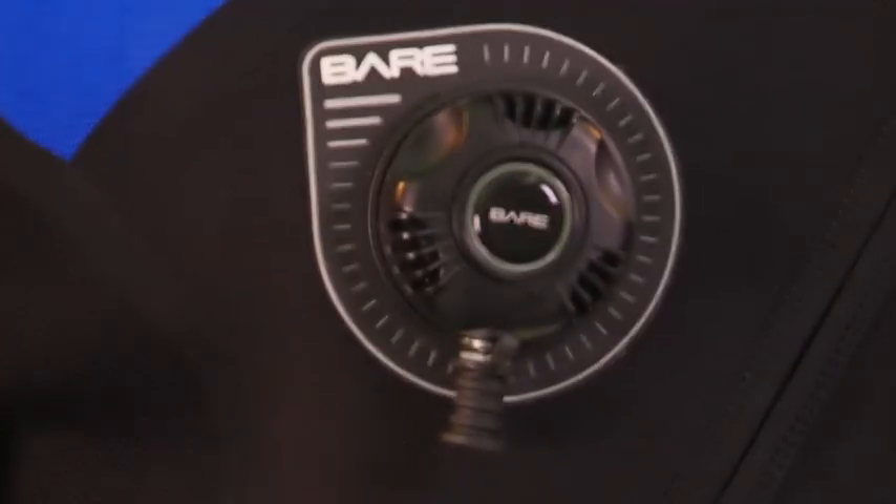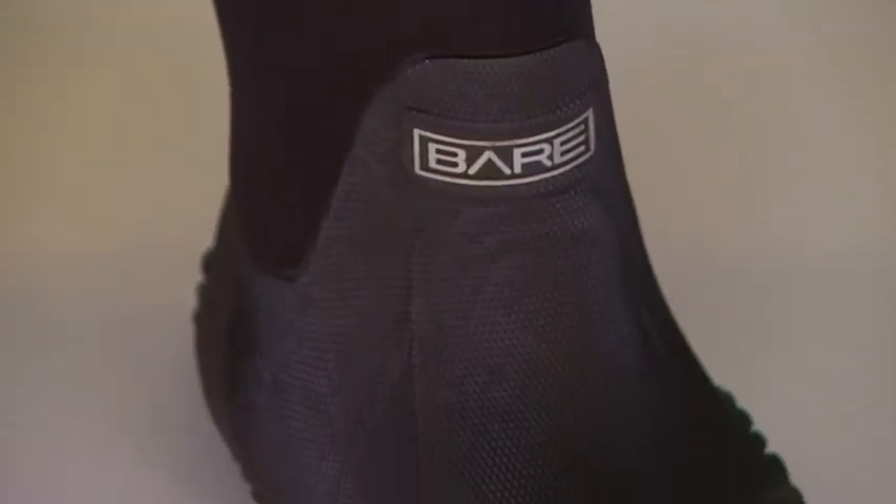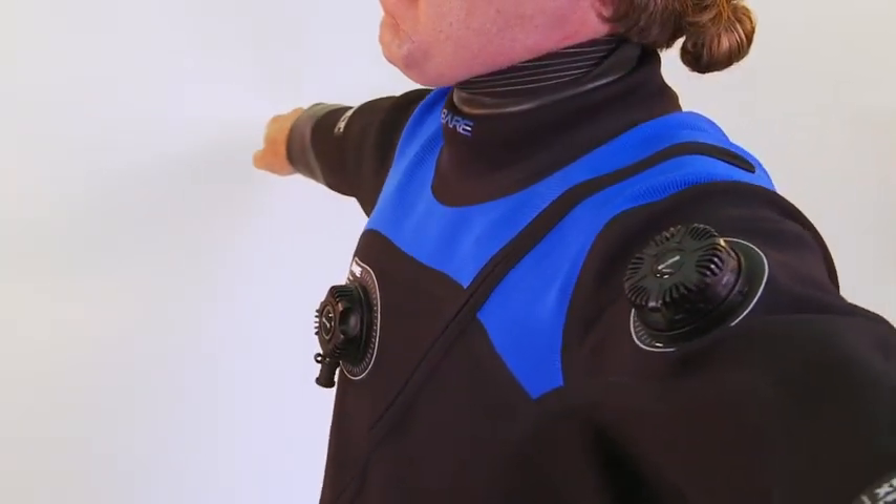The bottom line: compressed neoprene dry suits are the rage among today's cold water divers and Bear's XCS2 TechDry ranks among the best of them, in 16 stock sizes with custom sizing available.